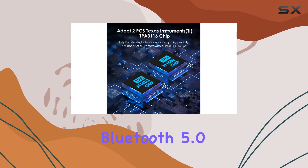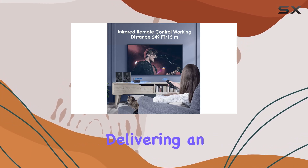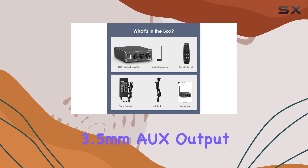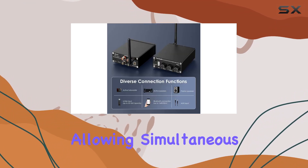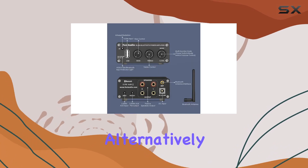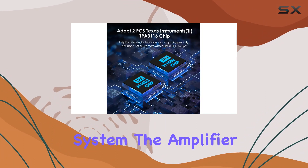The Bluetooth 5.0 technology ensures a stable connection with a range of up to 50 feet, delivering an immersive listening experience. A standout feature is the 3.5mm AUX output, allowing simultaneous connection to passive and powered speakers. Alternatively, you can connect it to a preamp for building a simple yet powerful sound system.